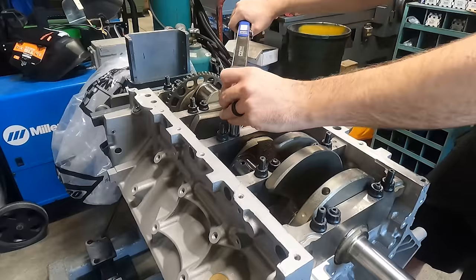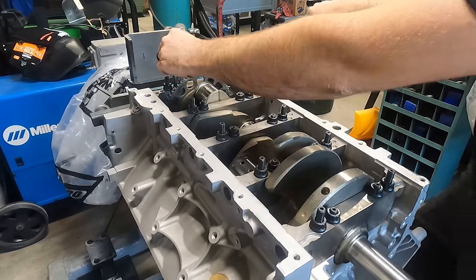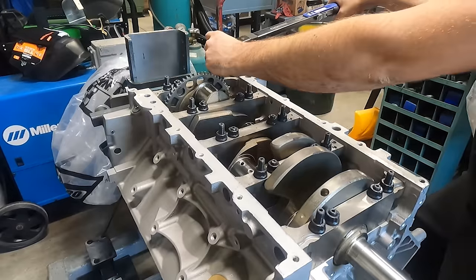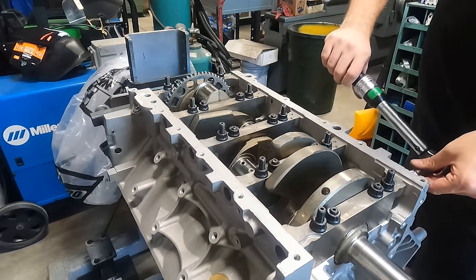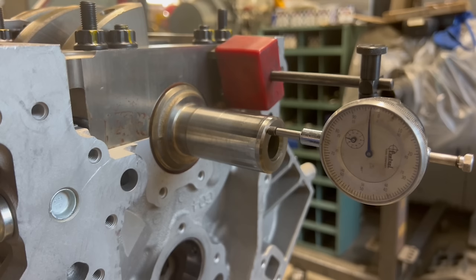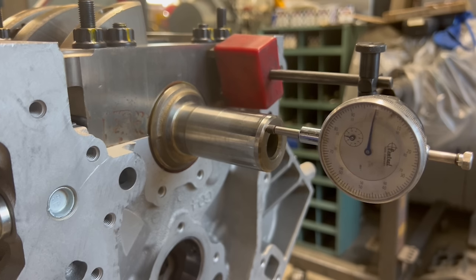At this point we're free to go ahead and tighten down all of the main caps, being sure to follow the recommended torque procedure from ARP. With all the main caps seated and torqued, it's always satisfying to give the crankshaft that first spin by hand and make sure everything is feeling okay. Finally, we'll go ahead and double check the crankshaft end play, which came in just over three thousandths, which I'm satisfied with.